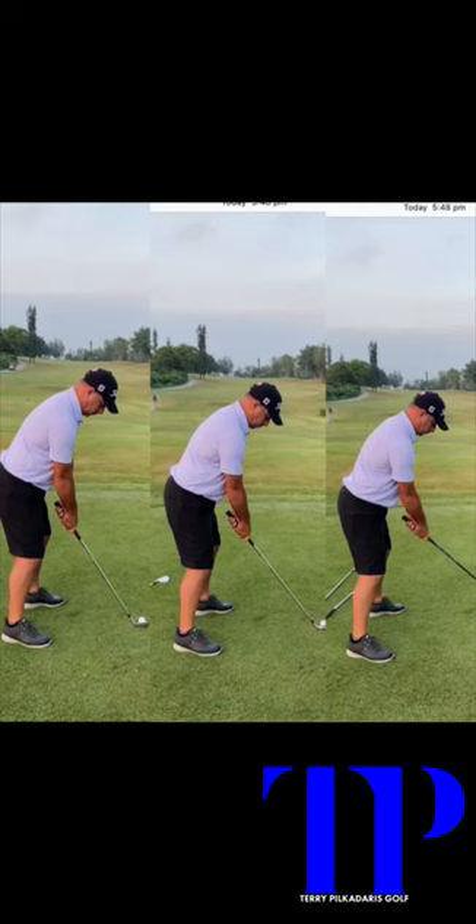Everyone is different in this, and as this video goes along I'll explain it. Towards the end, I'll show you the ball positions for a pitching wedge, a five iron, and a driver.